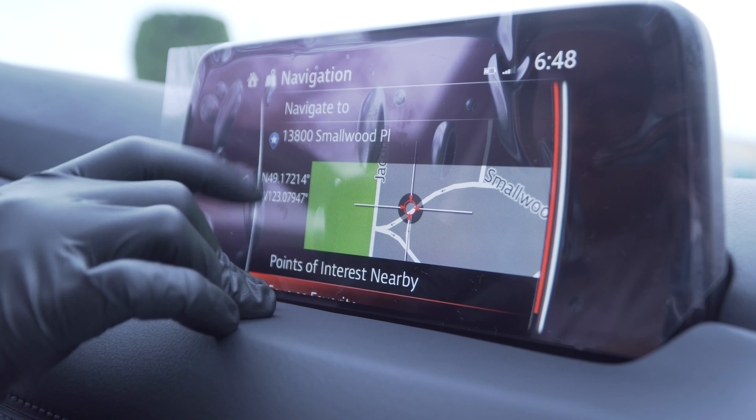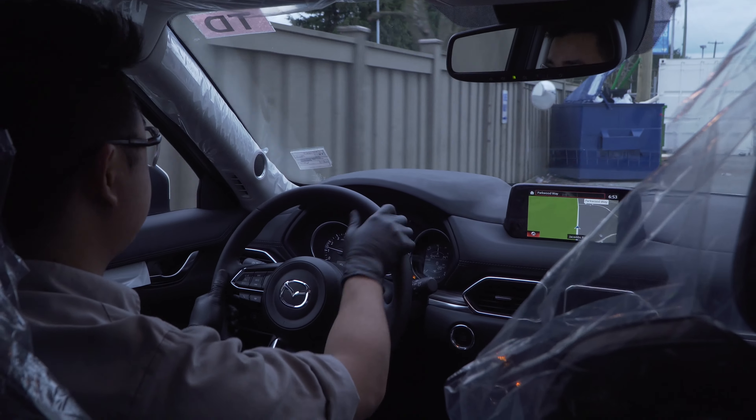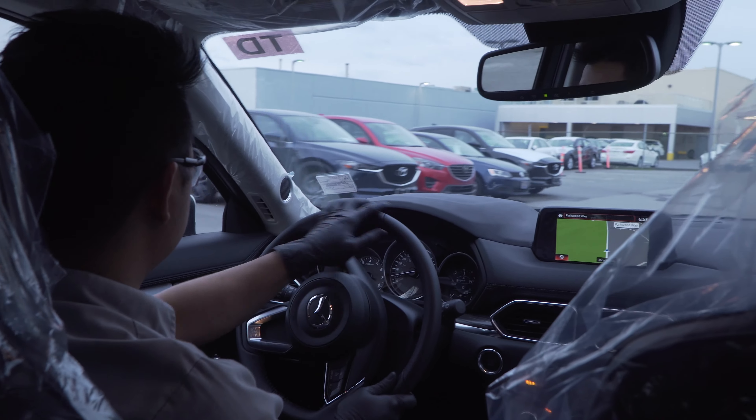Now I'm going to add a new destination — we're going to put Signature Mazda at the Richmond Auto Mall as the home address and navigate back. After we've done our whole inspection, I'll just park it against the wall and they'll have it detailed when someone sells this vehicle.